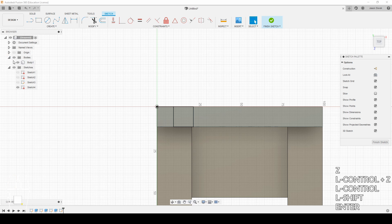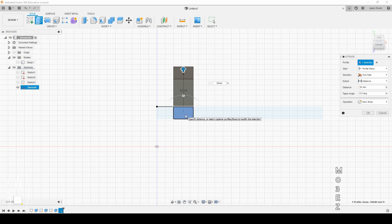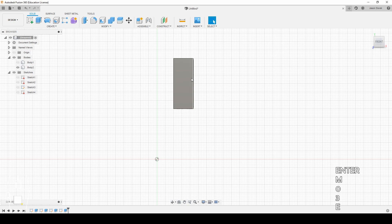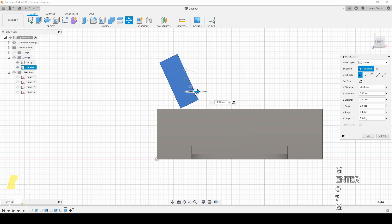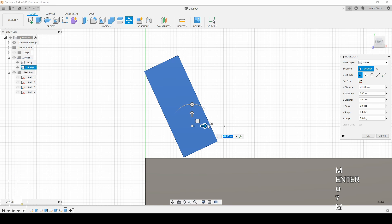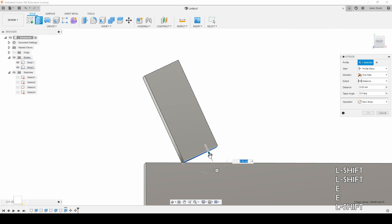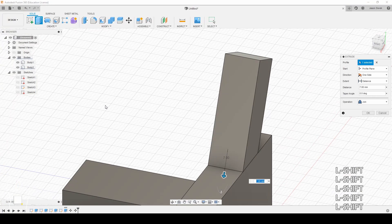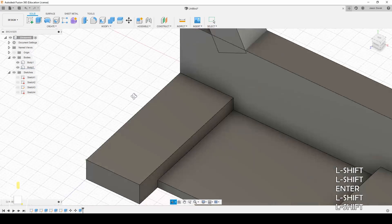We're going to take body one and hide it. We're going to use this plane right here and go up 30 millimeters. I'm going to do a slight move of this piece — clicking M to move — and we're going to rotate it by 25 degrees. I want this corner to be lined up right there, so we'll just slide it over. Then I'm going to switch to the bottom view and extrude this piece just to intersect right there. I want to keep the bodies separate because if I need to go back and change anything, this will allow me to do it.